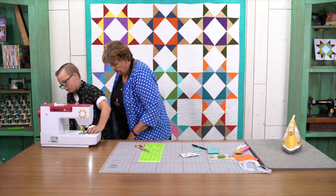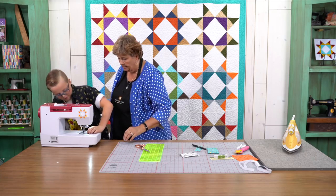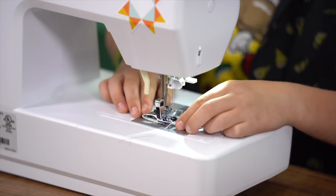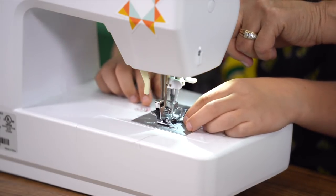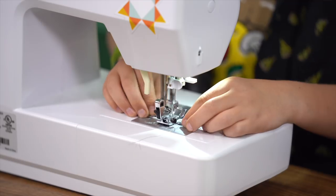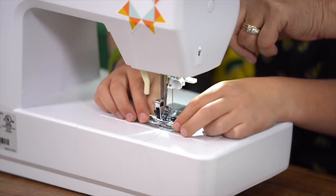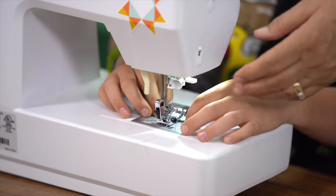And then you're going to sew. Now stop and then you're going to push this back up button and sew back, and then go forward. We just want to make sure it's really secure.